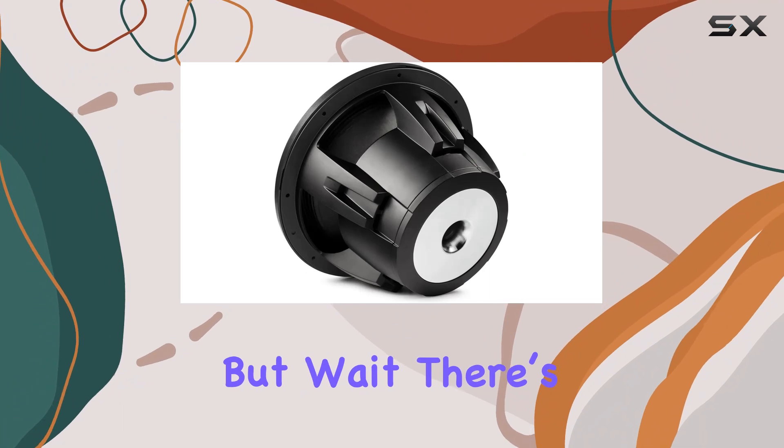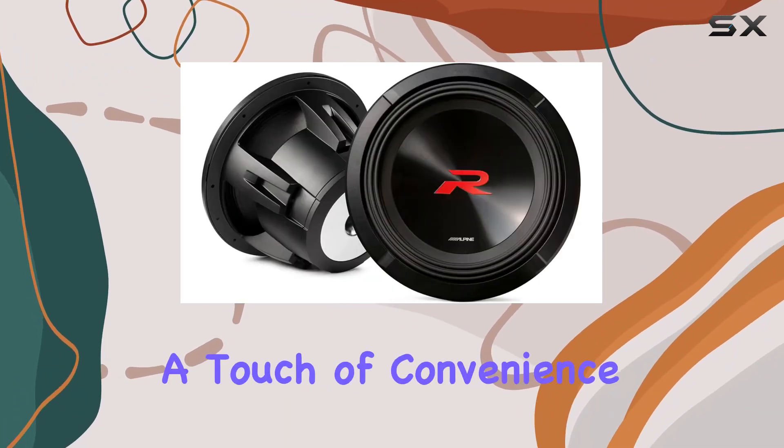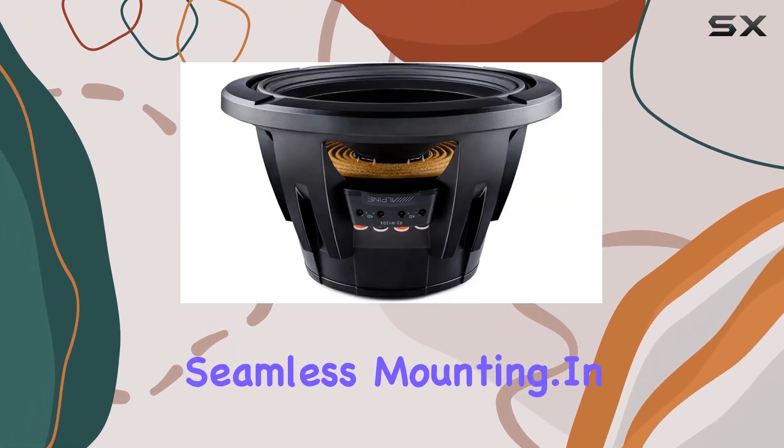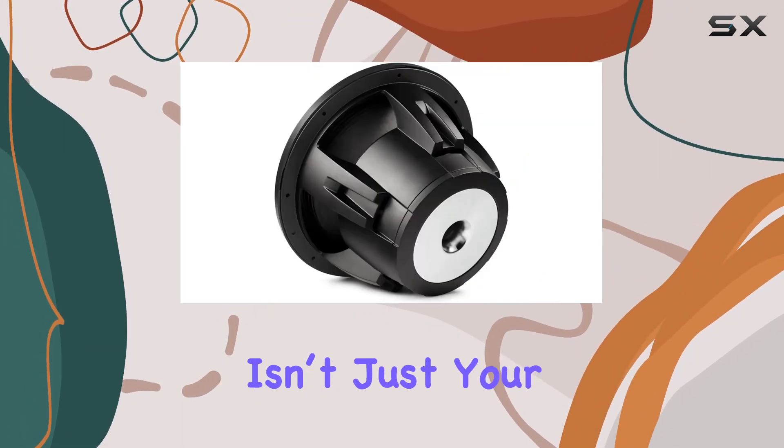But wait, there's more. The twist lock grill mount system adds a touch of convenience, making installation a breeze — no fuss, just secure, seamless mounting.